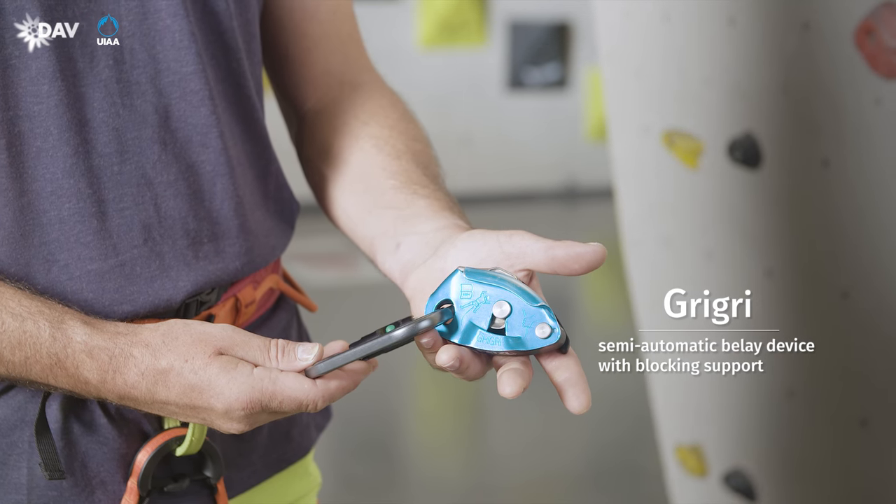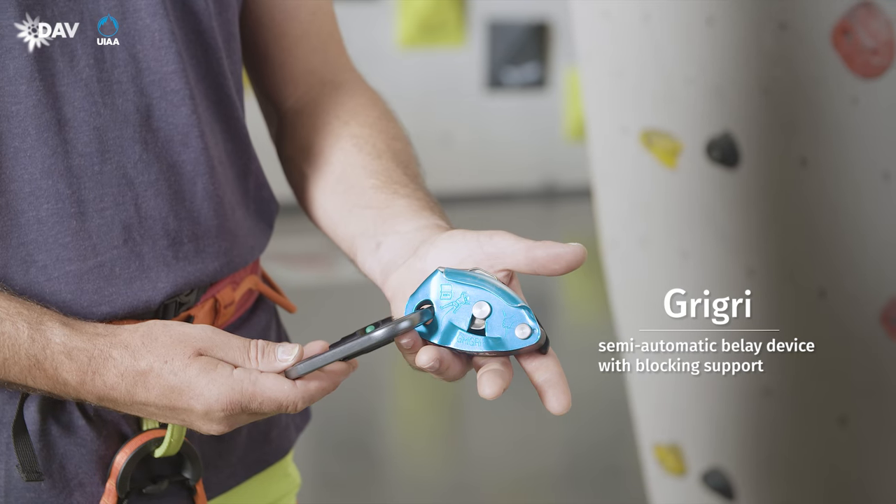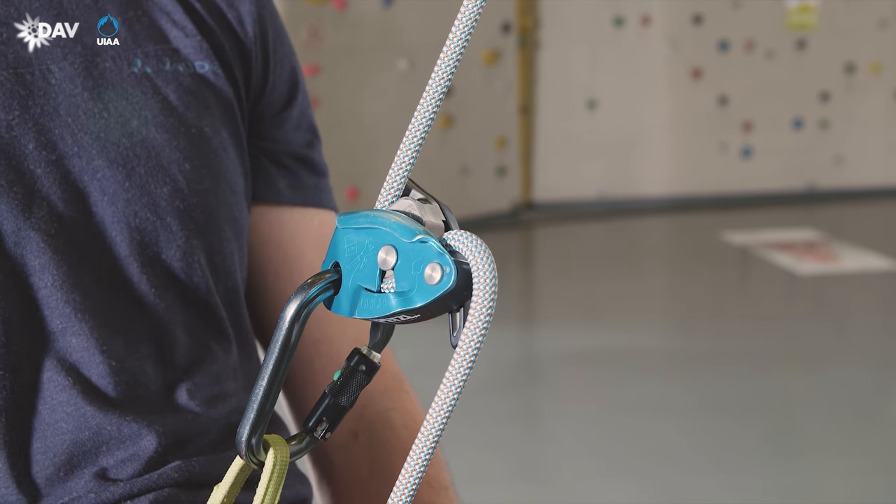The Grigri is a semi-automatic belay device. It increases the braking force by using a blocking mechanism.